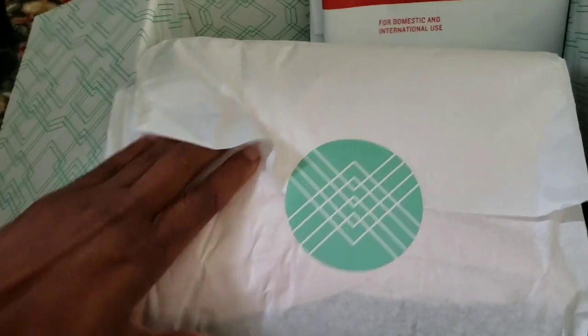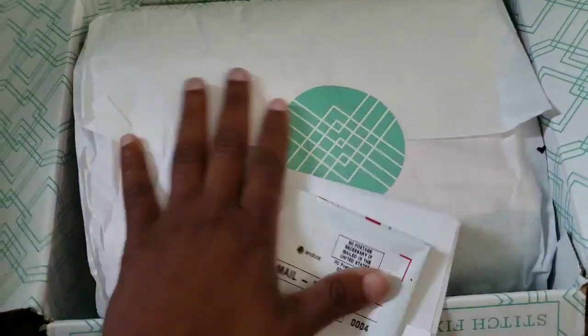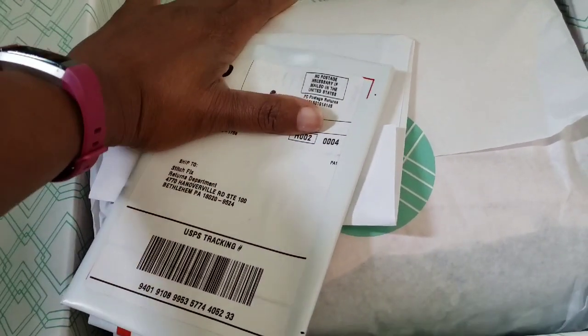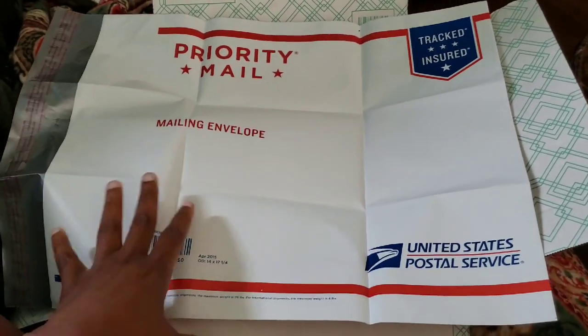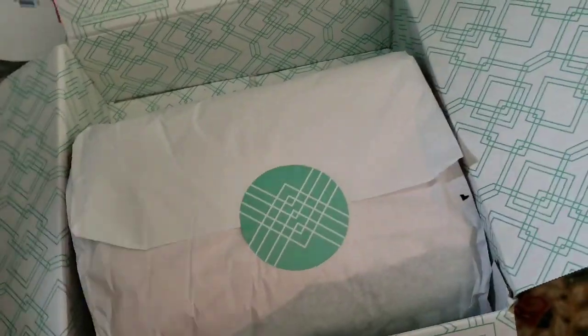So let's open this. Of course you have your self-addressed envelope that they send you so that when you're done with it you can ship it back to them free of charge. As you saw in the last video, the bag is very big and very much able to accommodate all the clothing that's sent to you in your Stitch Fix box.